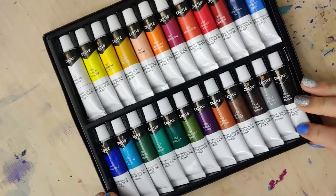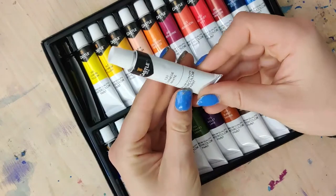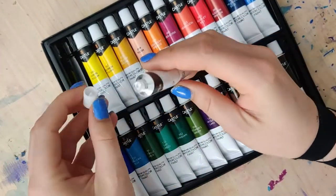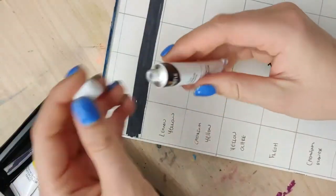The packaging was fairly nice, nothing necessarily to write home about, but fairly nice. One little feature I did like is they come completely sealed — you actually have to burst the seal, and that gives me more confidence in them being fresh by the time I actually get to use them.